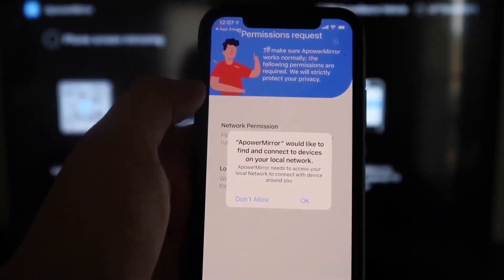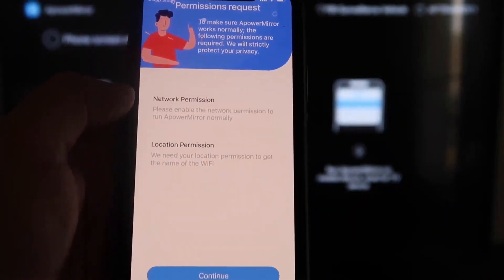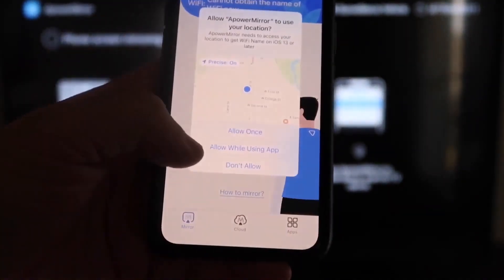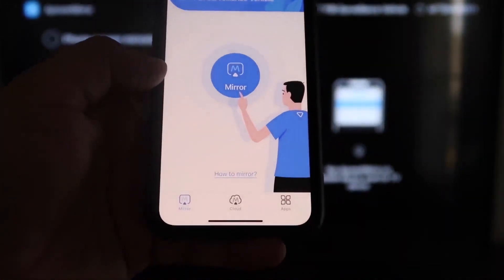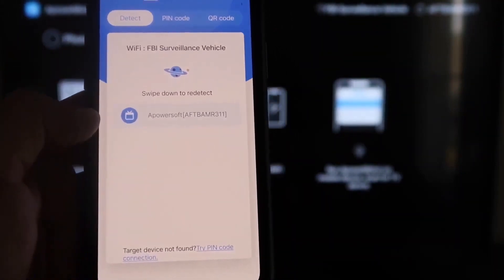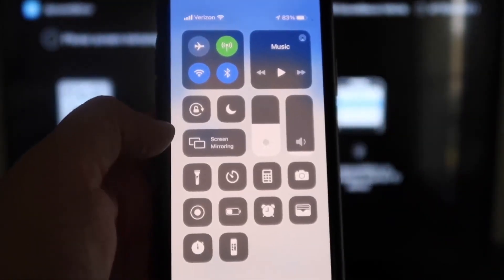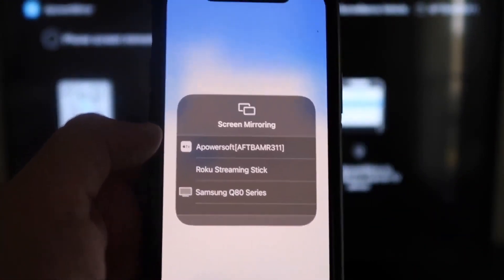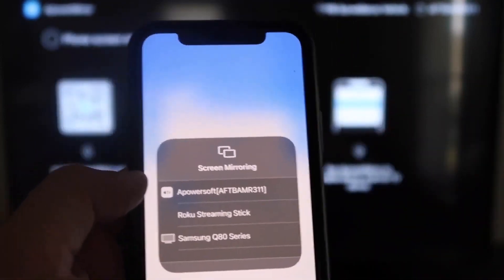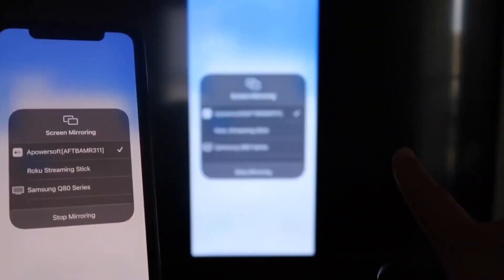Click to download it, then click Open. It'll ask if aPower Mirror can find and connect to devices on your local network — click OK, since both devices need to be on the same Wi-Fi. Then it asks for network and location permission — click Continue, then Allow While Using App. Once it recognizes the Wi-Fi connection, click the middle Mirror button. It searches and finds the aPower Mirror icon — tap on that to connect.